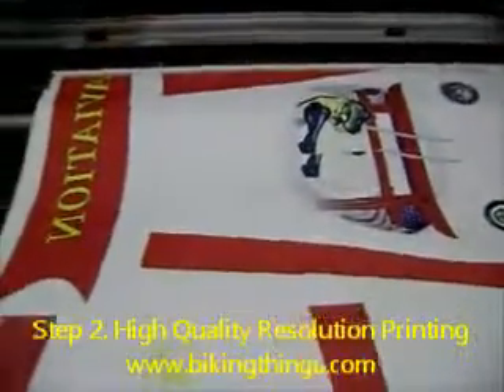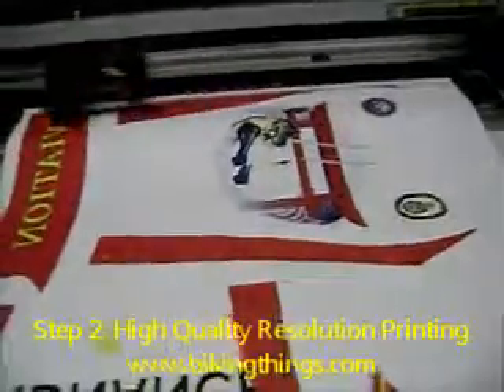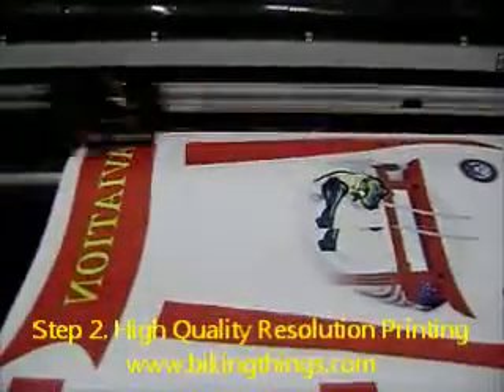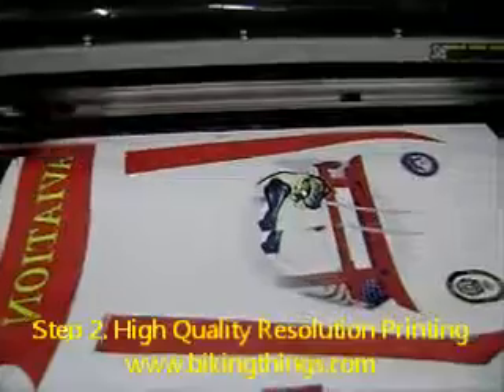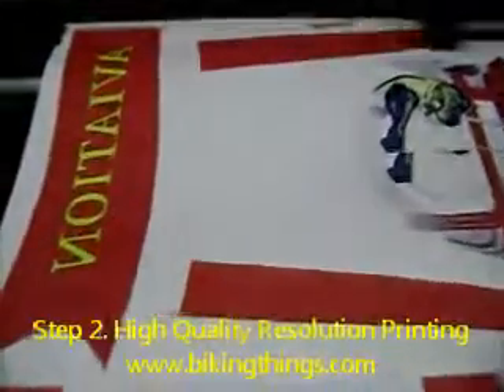Now here's the printing process. This is done in a special digital sublimation printer using special inks. You can see all four colors used in traditional printing: black, magenta, yellow, and blue. With all those four colors you can get any color you want.